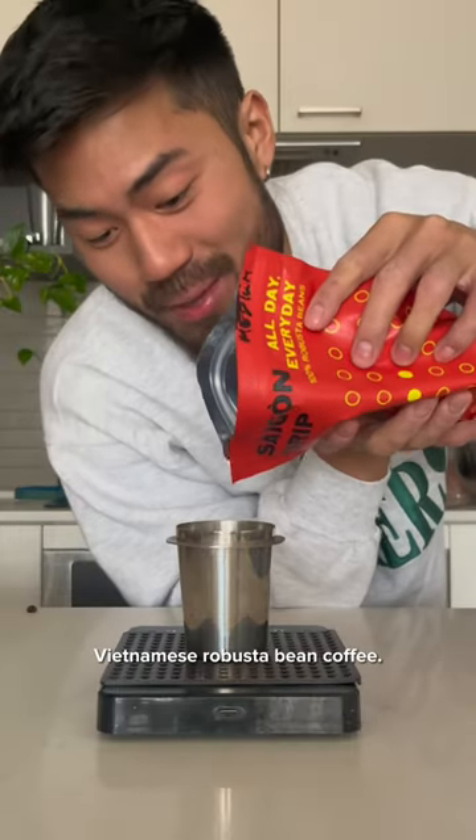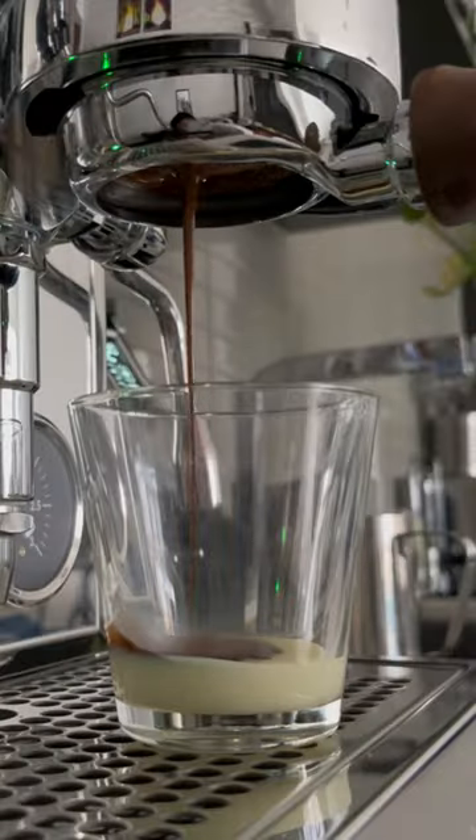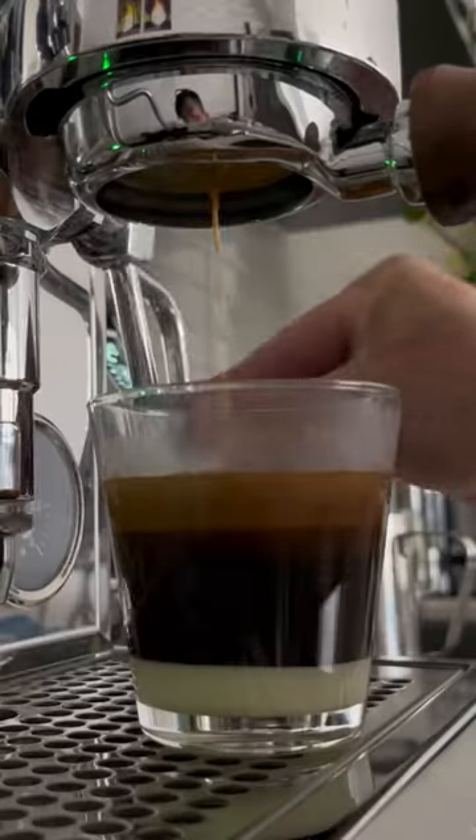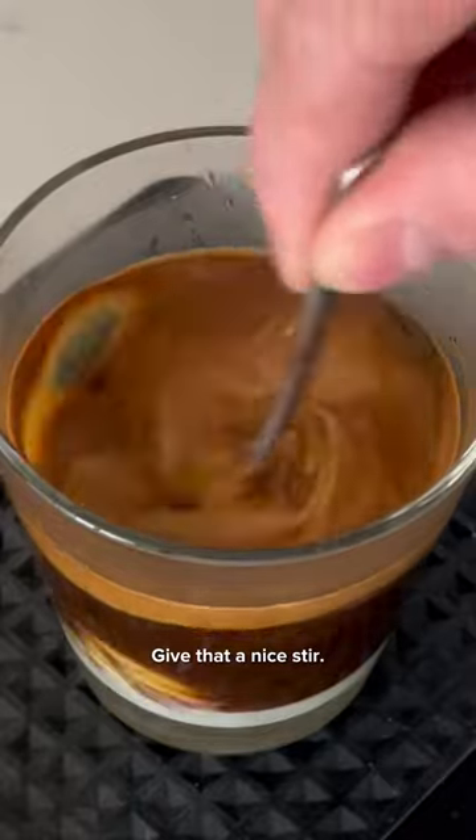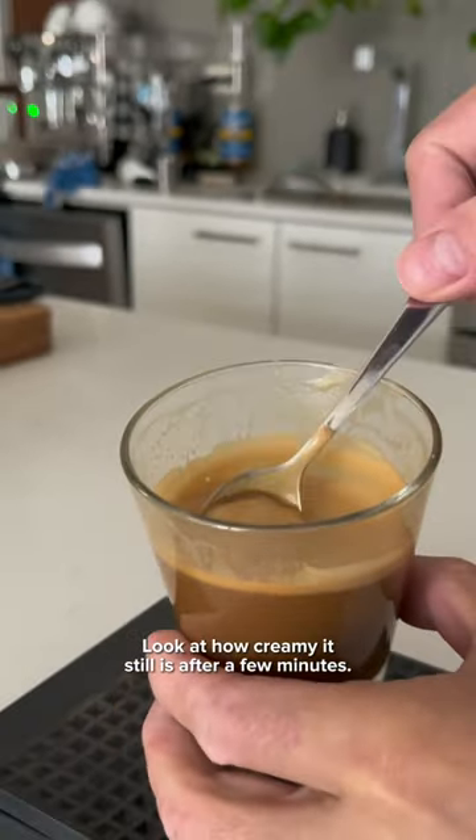16 grams of my favorite Vietnamese robusta bean coffee. Wow, look at that crema. Oh man. Give that a nice stir — look at how creamy it still is after a few minutes.